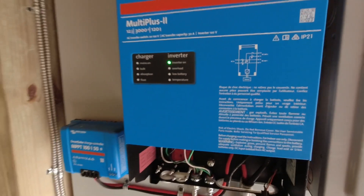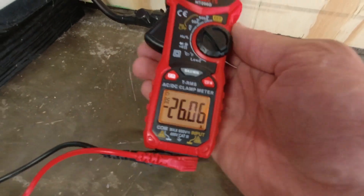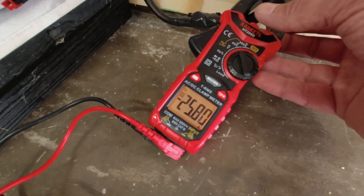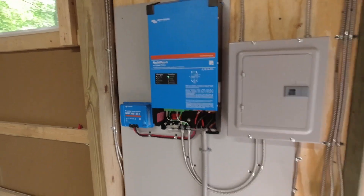Inverter is on — let's see if the lights turn on. Yeah, lights turn on, love it! The battery hasn't been charged in over a year, but it's lithium so you really don't have to charge them very often. Currently drawing 25 amps — that's roughly 25 × 16 = about 350 to 400 watts. Pretty slick.